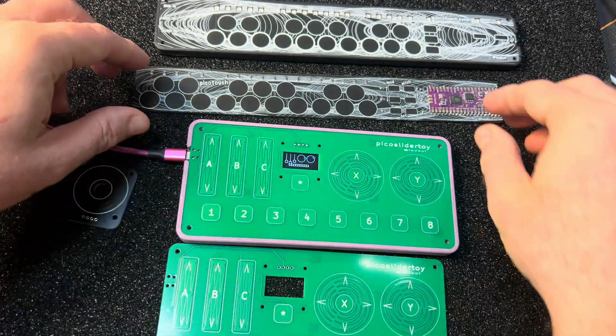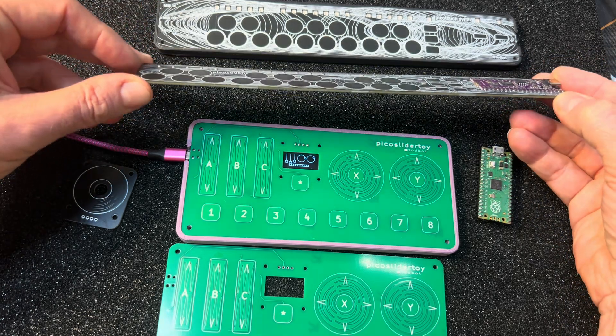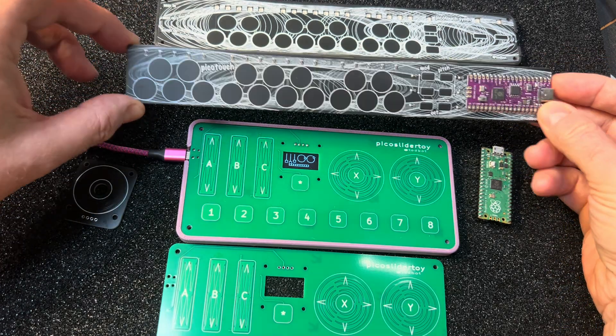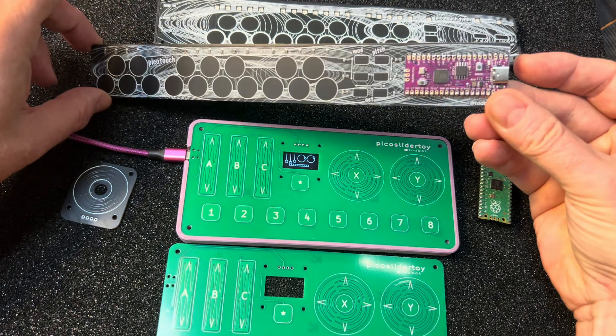This is an outgrowth of the Pico Touch USB MIDI controller — world's thinnest — that I did about three years ago. It's in the store if you want to play. Just solder down the Pico and you're good to go. This particular Pico is purple — it's got extra memory and a USB-C jack.